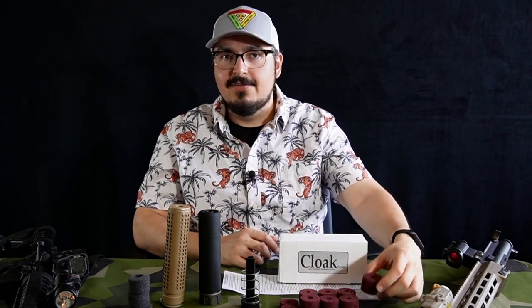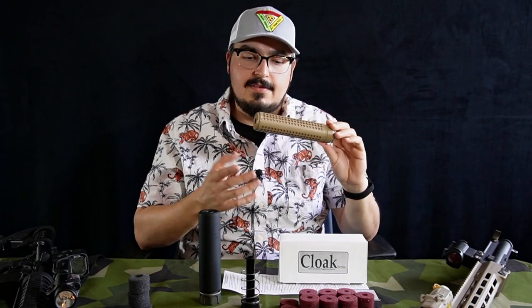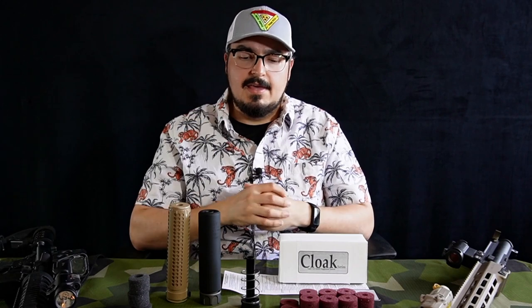In conclusion, you can see and hear that the more Cloak inserts you have, the better. The quietest iteration I came up with was the Knight's Armament suppressor with four and a half inches of Cloak inserts — that's kind of what I expected. The more foam you have, the more sound reduction you're going to get. The Cloak inserts were surely the best inserts for quieting both suppressors. However, the AceTech tracer unit — just a cylinder about this big — ended up being surprisingly quiet as well. That was interesting since it's a tracer unit, not designed to make things quieter.